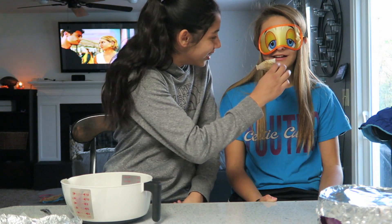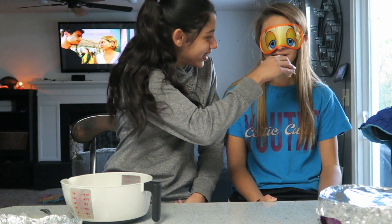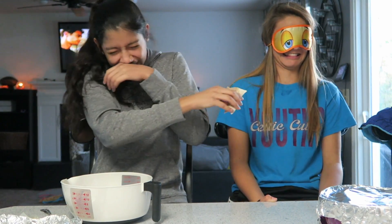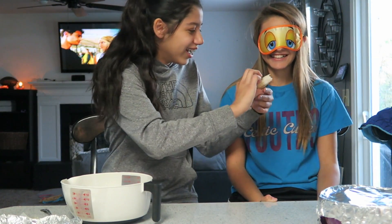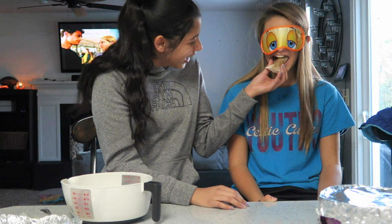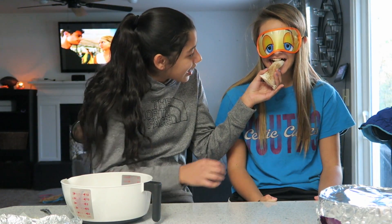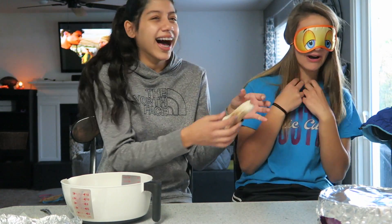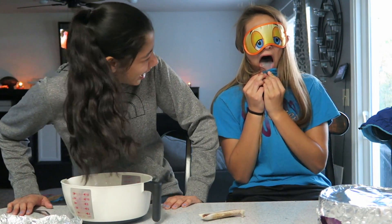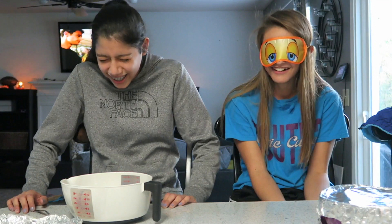Oh god. Okay, open your mouth. Open your mouth. What is that? What is it? Taste it a little. That's the dog bone. Why wouldn't you give that? I'm not even having Ebola now.